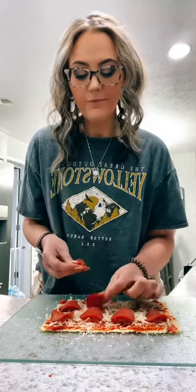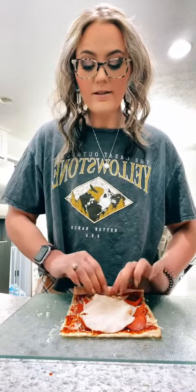My toppings are gonna be some turkey pepperoni — I'm gonna do half a serving of these. I prefer to add chicken deli meat onto this, but all I have is turkey, so that's what we're using today. I do one ounce of chicken or turkey deli meat on this. Add any kind of seasonings you want.